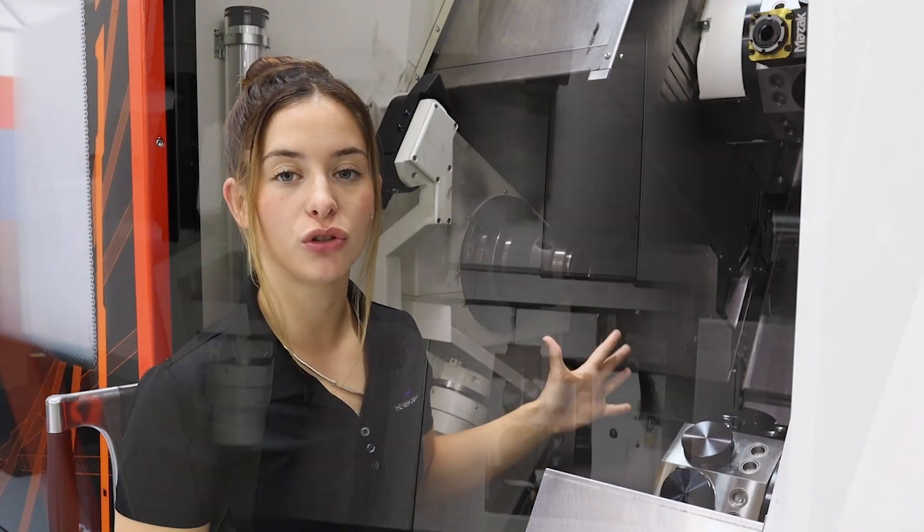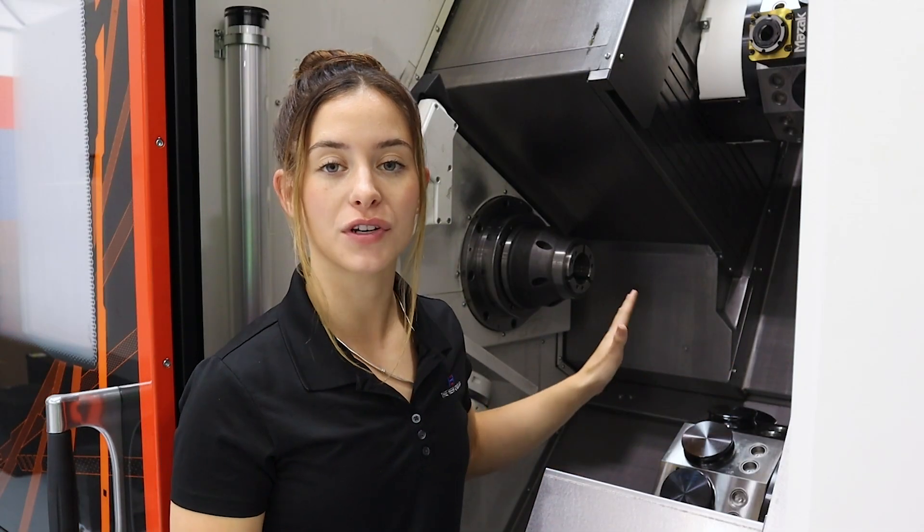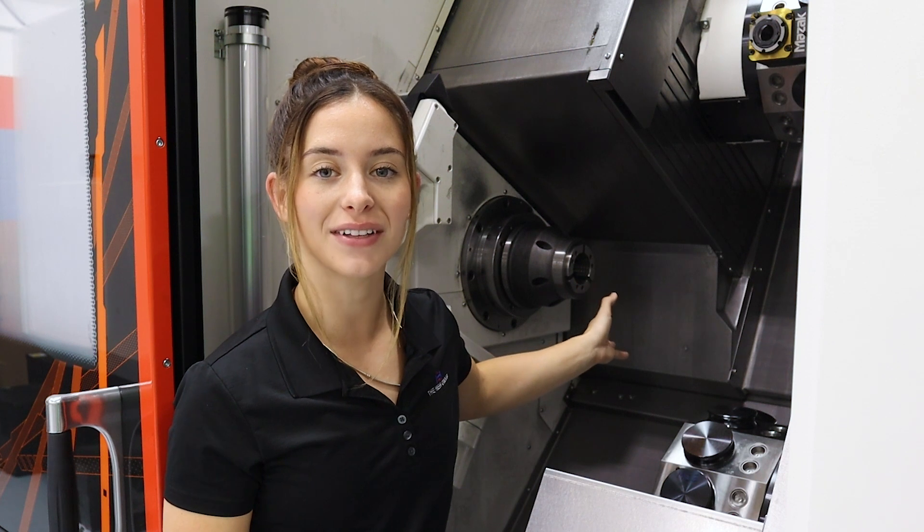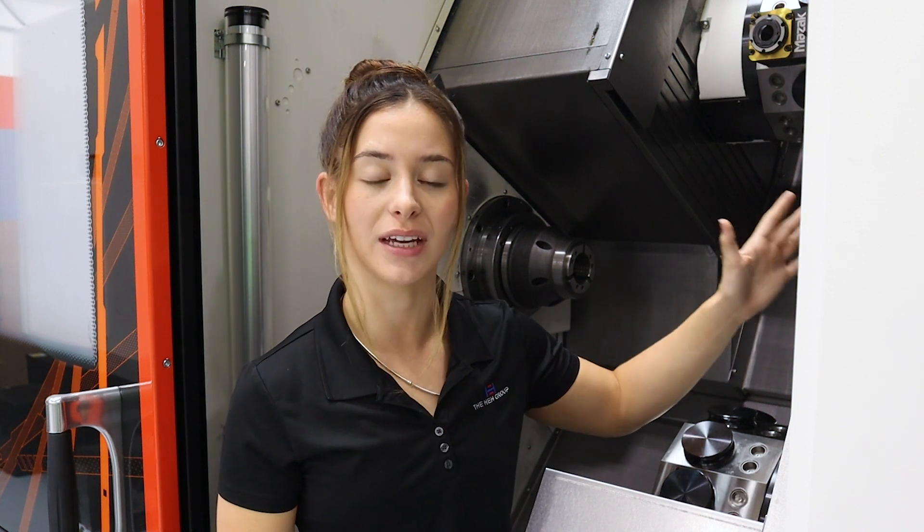This machine does have two integral spindles on the first and second spindle. We have 5,000 RPM spindles. On the main spindle, we are utilizing a Royal Quick Change Collet System, and on the second spindle, we're using a Kitagawa three-jaw chuck.